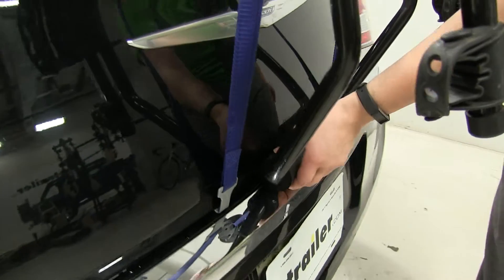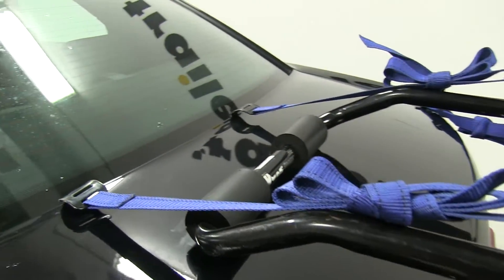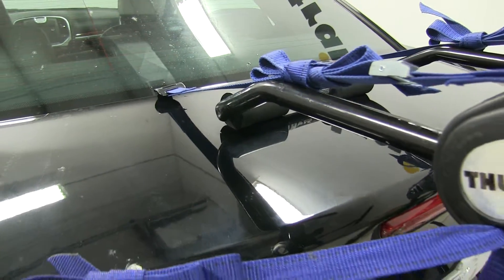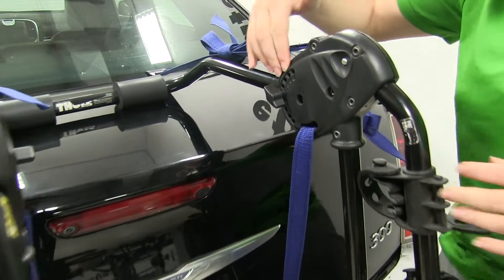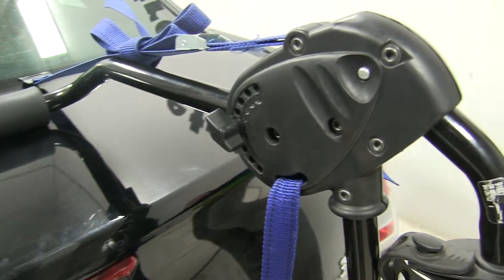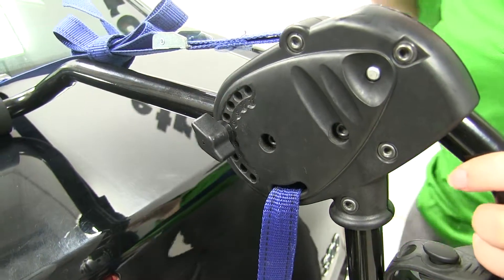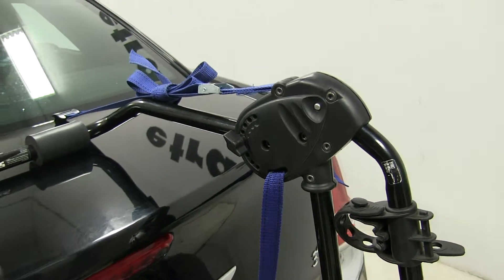We also have these nice foam pads at the bottom and top to prevent any abrasion from your bike rack onto your vehicle. It's a great secure rack and it also comes with a fit dial here on the side. You'll check your Thule instructions to make sure this is accurate, but we have it set to seven as per those instructions, and that's just going to fit perfectly to our Chrysler 300.